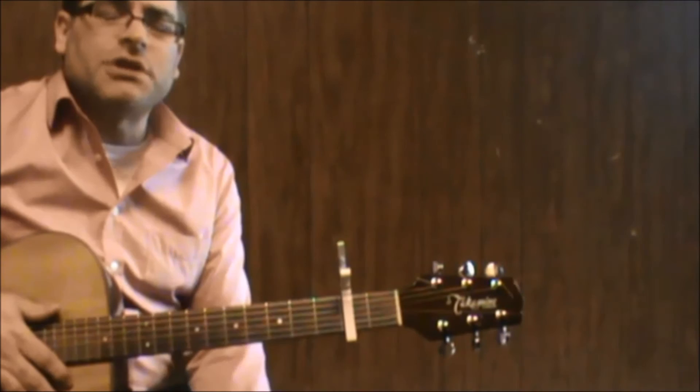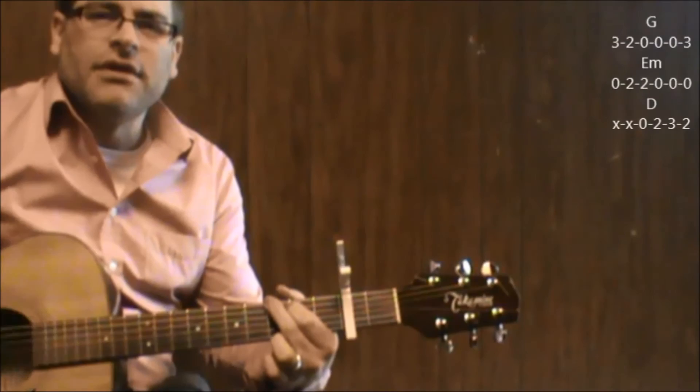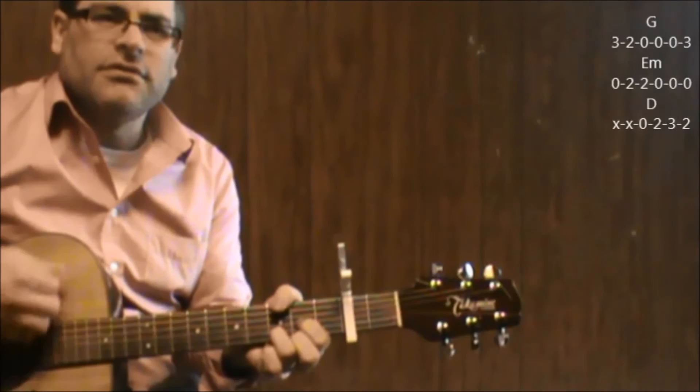So for the most part, you've got all the changes there to work for the verse, pre-chorus, chorus, the bridge part — I guess I'd call it the bridge part — where it goes 'for once in your life,' G. Sort of a breakdown.